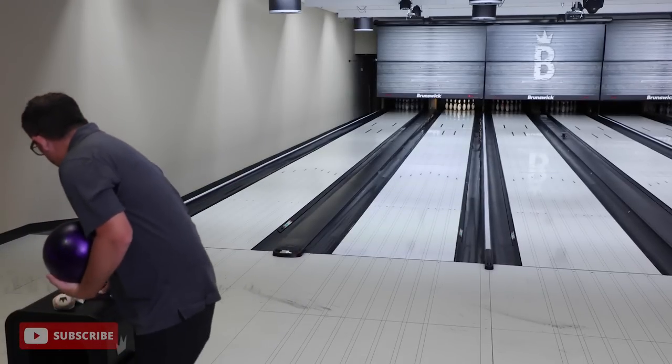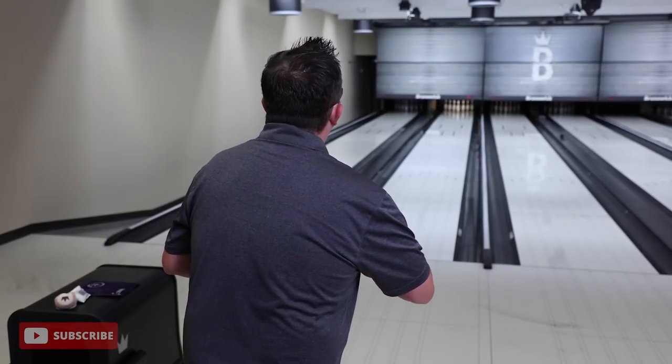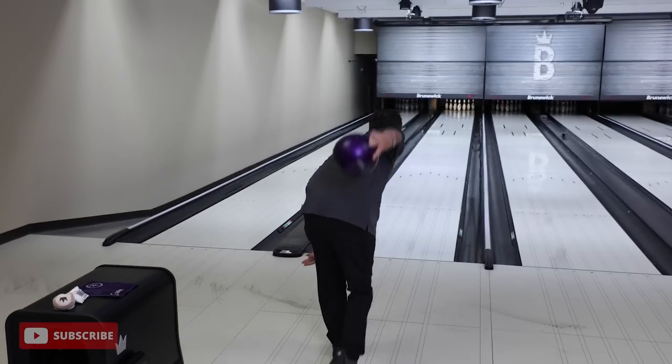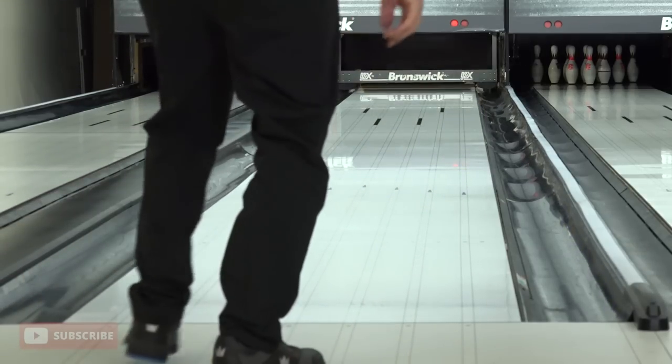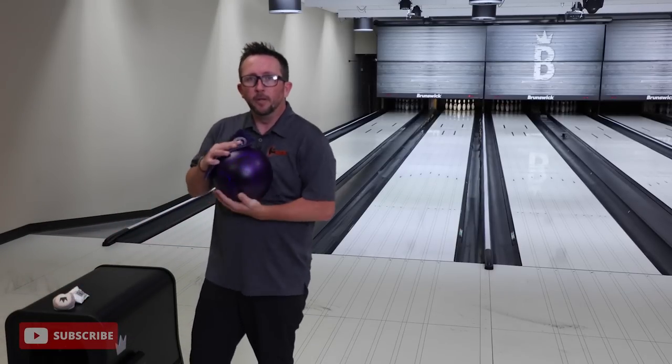Watch where your ball is going through the pins. If your ball is going light mixer and you're lined up light mixer, your strike percentage may not be as high as when you're flushing the ball and splitting the 8-9. Watch how that ball goes through the pin deck - that's the most important thing. Your break point being closer to you is super important.